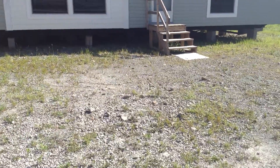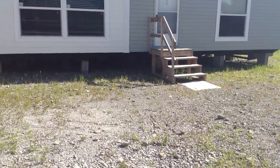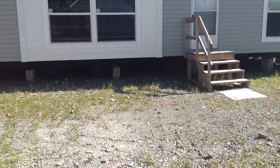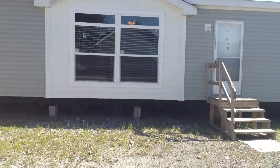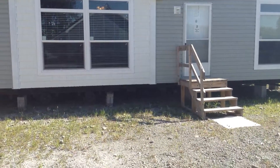All right everybody, today we'll be touring our 2013 Bridgeview home. This home is a 28 by 60, with a total of 1,512 square feet. This home has three bedrooms, two baths, and a lot of extra features.